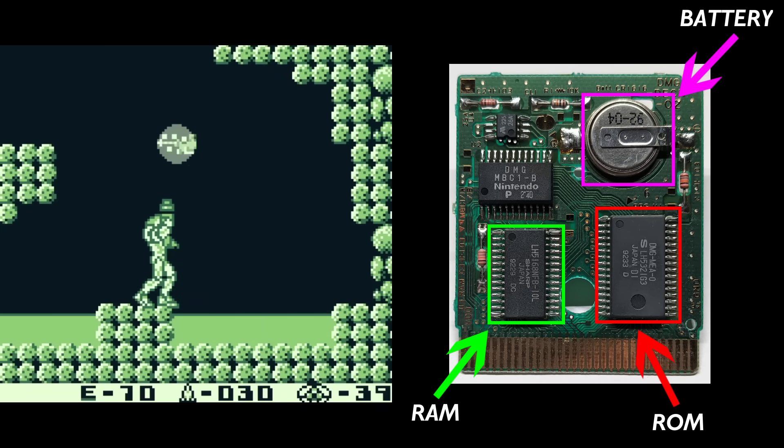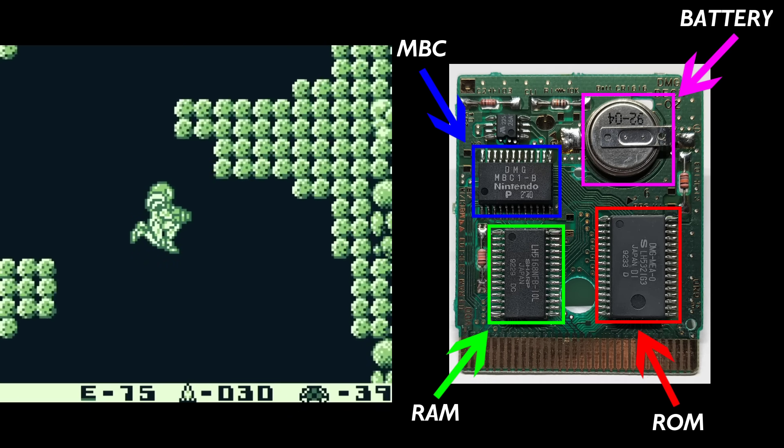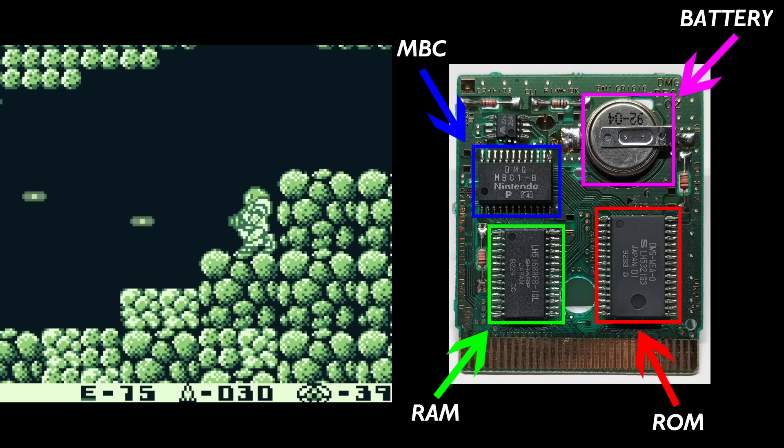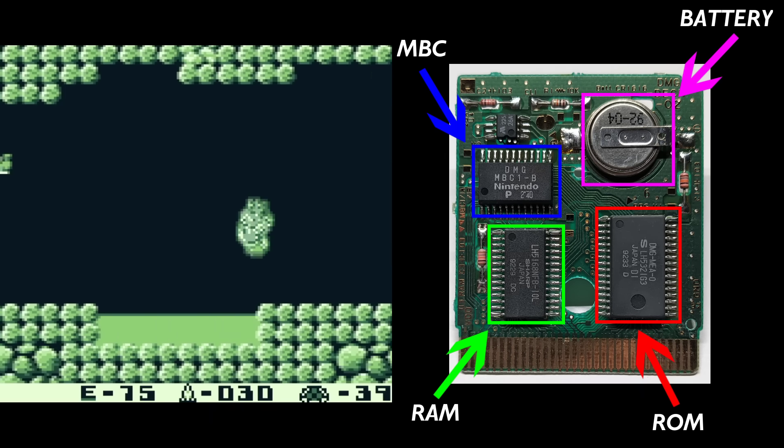Games that utilized the extra RAM also accessed it through the memory bank controller, with chips being able to access up to 32KB of RAM initially, and eventually being able to access up to 128KB of RAM.